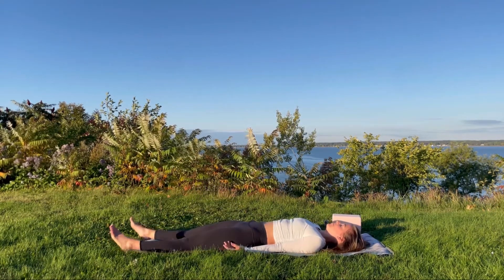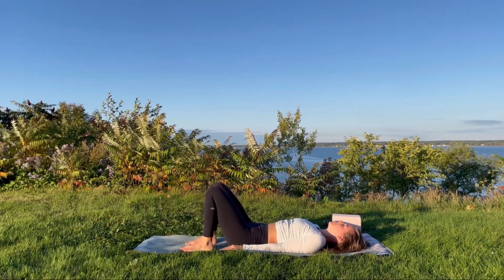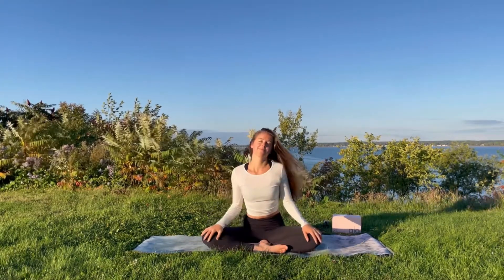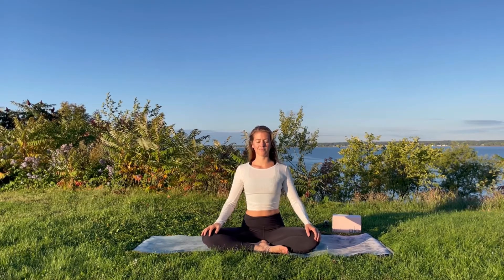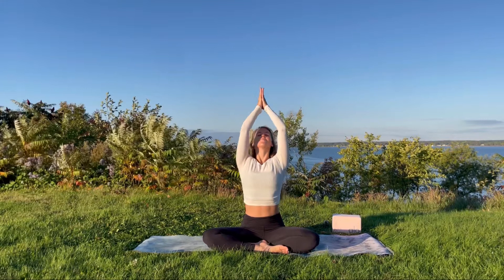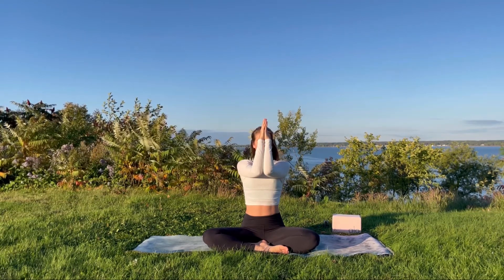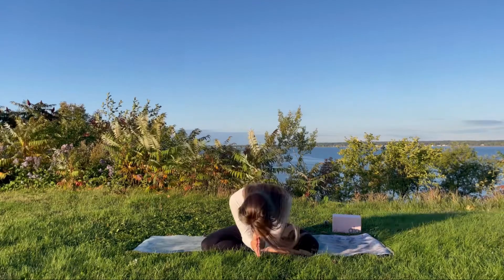Gently guide the legs down to the mat, extend the arms overhead, finding a lovely stretch in all directions. When you're ready, roll over to one side, staying in fetal position for as long as you like before returning to a seated posture. Allow the shoulders to roll back and down away from the ears, finding length through the crown of the head. Inhale, extend the arms overhead, join the palms together; exhale, lower the hands to the third eye center. Affording yourself a moment to recognize the light and the teacher in you, and the light in the teacher in all of us. Well done on today — thank you so much, have a beautiful day. Namaste.